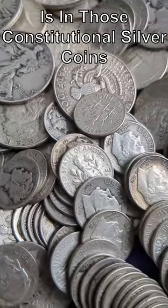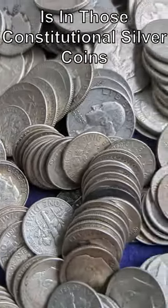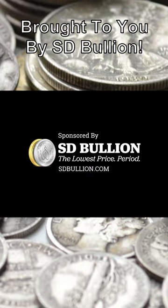Now you know how much silver is in those awesome constitutional silver coins. Today's coin fact is brought to you by SD Bullion.